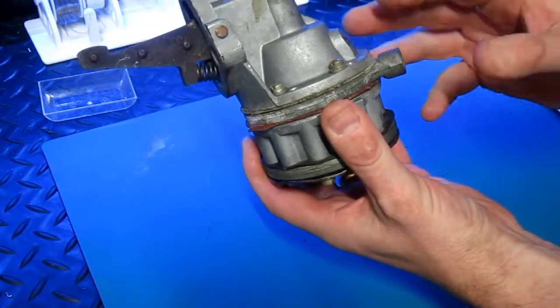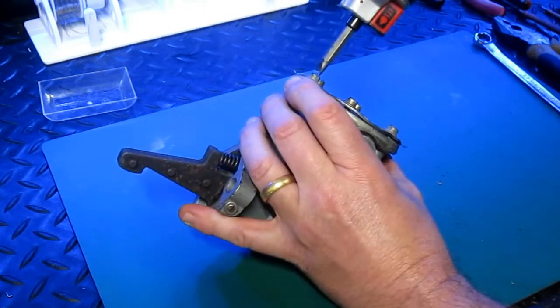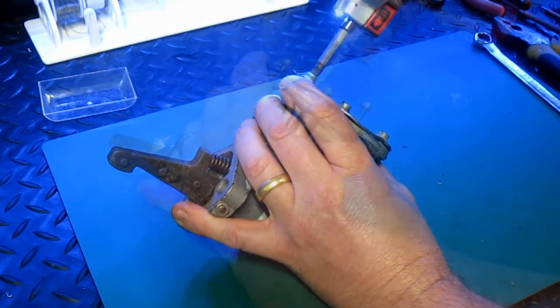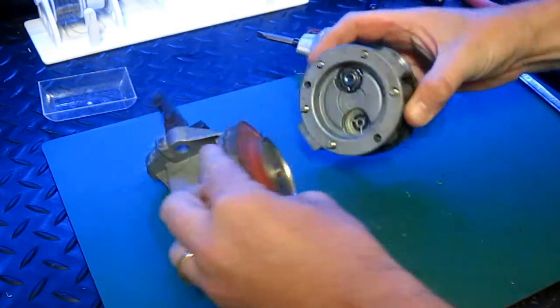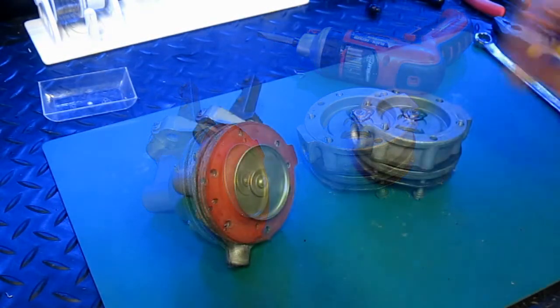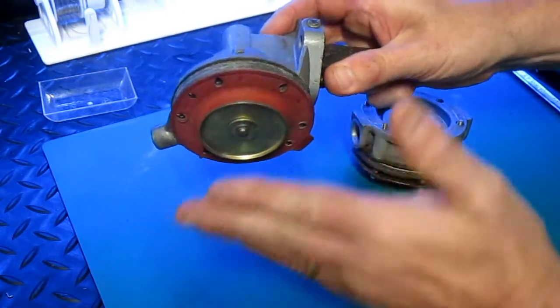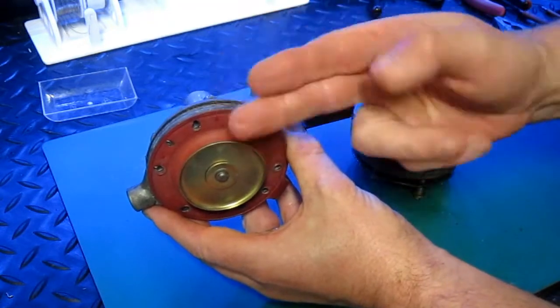Let's take it apart and have a look inside. To demonstrate how this works, I'm going to place it into a vise to show you how, by rocking this arm, the diaphragm moves up and down.